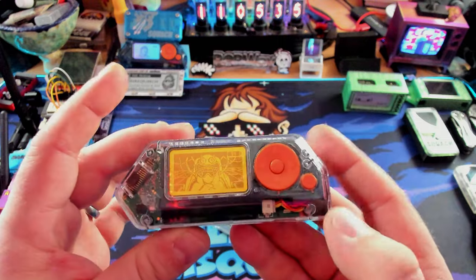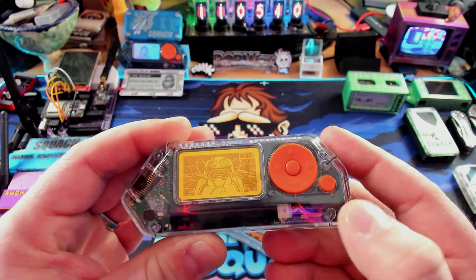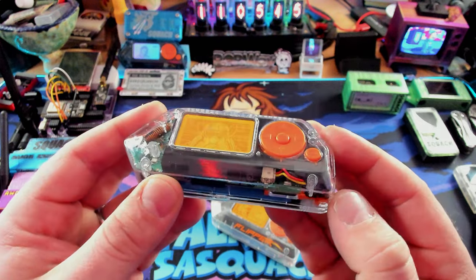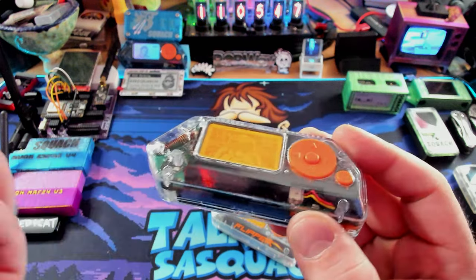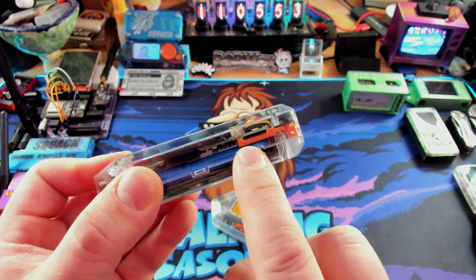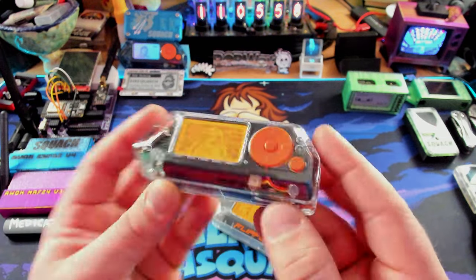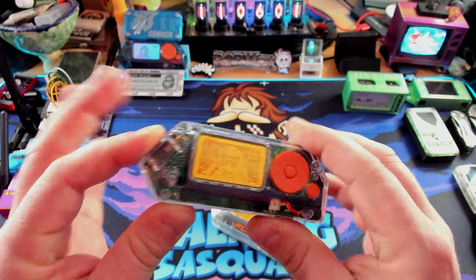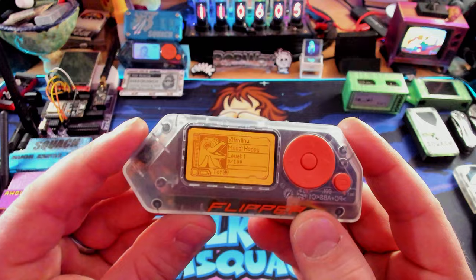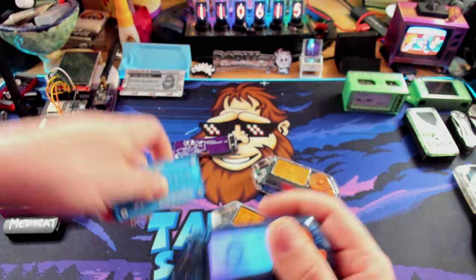I'd be remiss not to mention that Kraken has also made aftermarket buttons — he's got STLs for those. He's also working on replacing the black interior with either clear or a color, and he's got a replacement for the orange part inside as well. So really, what the community has come out with and what the official Flipper offers are kind of completely different things.